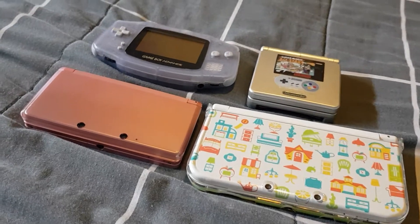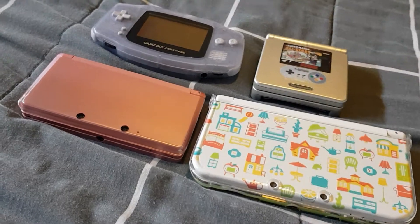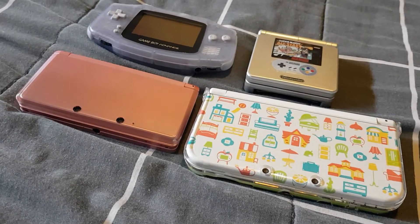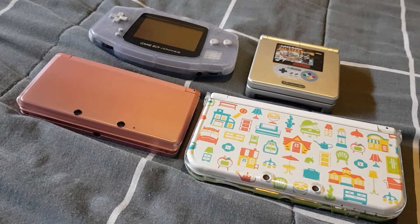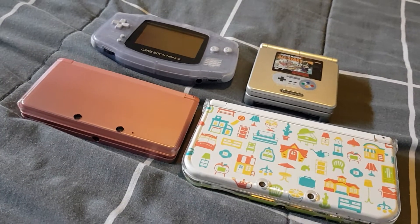I thought I would do a different video today. This video is going to be my Nintendo handheld system collection video and I'm going to show you the ones that I have in my collection. So let's do this.